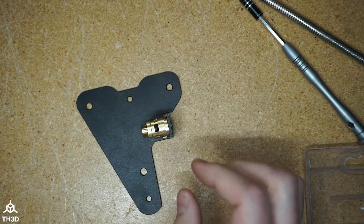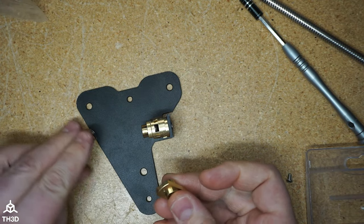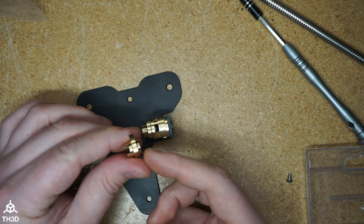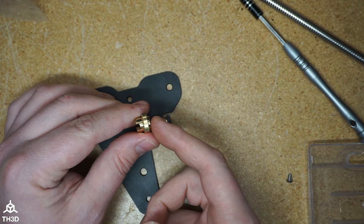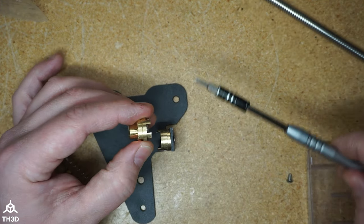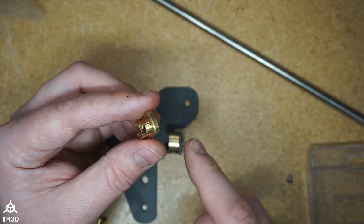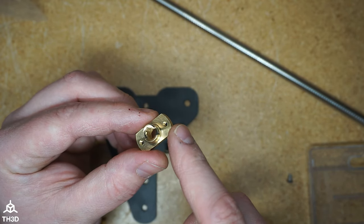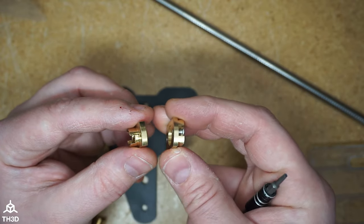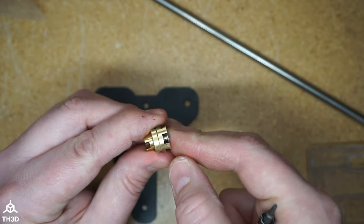Now if you're going to be using the Oldham coupler with our anti-backlash nut, the installation is basically the same. The difference is that we'll install this piece of the anti-backlash nut instead of the stock one, so we'll go ahead and slide this out and take the stock one off. When you attach the anti-backlash nut piece to the Oldham coupler, make sure the notch part is away from the Oldham coupler.